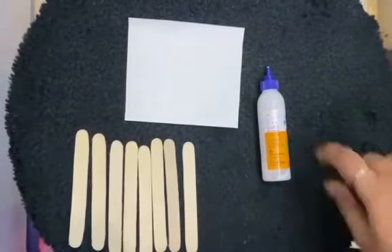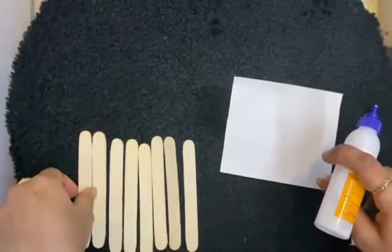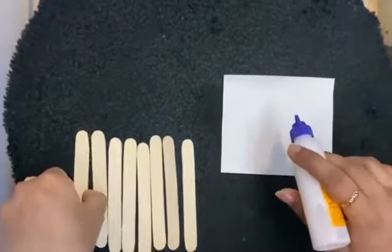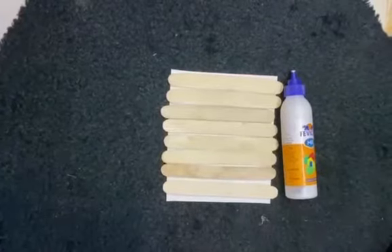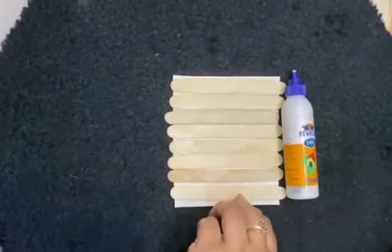So let's start the activity. First we are going to take this sheet, Fevicol, and eight ice cream sticks. We are going to paste the ice cream sticks on the sheet. It's done now, so it will take a few seconds to dry.